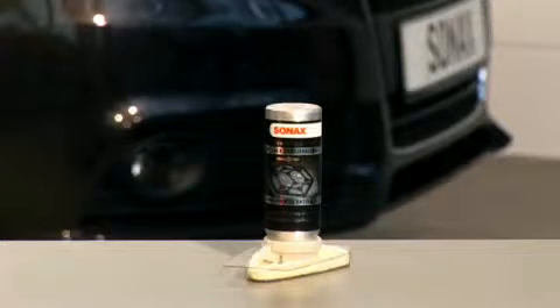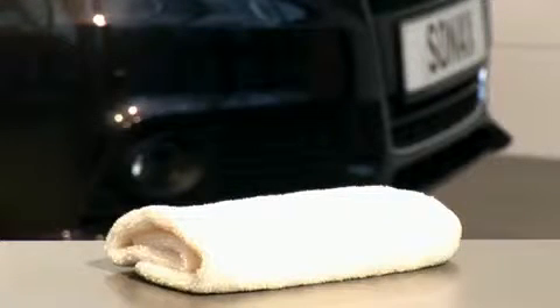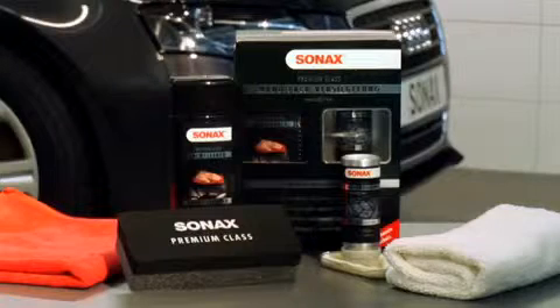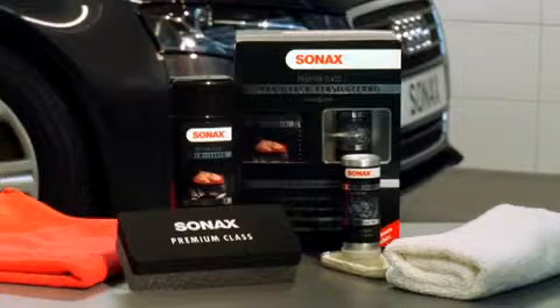This ensures an even and thin application of the sealant onto the paintwork. The white microfiber cloth is used to remove sealant residues and for final polishing. When correctly applied, one Premium Class Nano Paint Protect set is sufficient for the entire surface of the car.